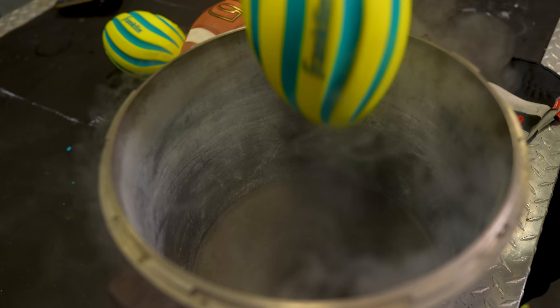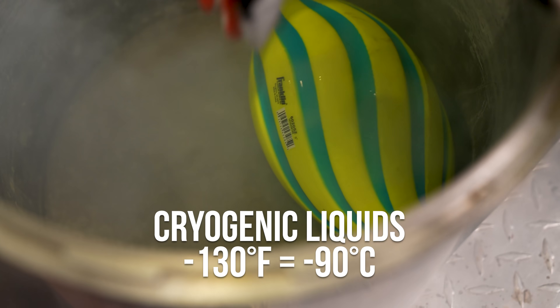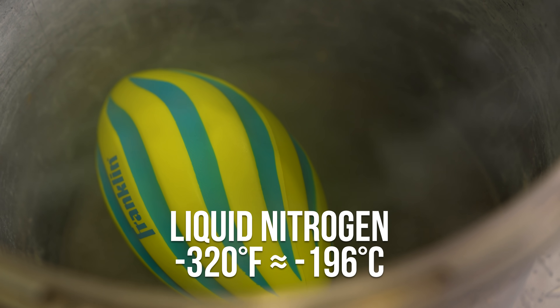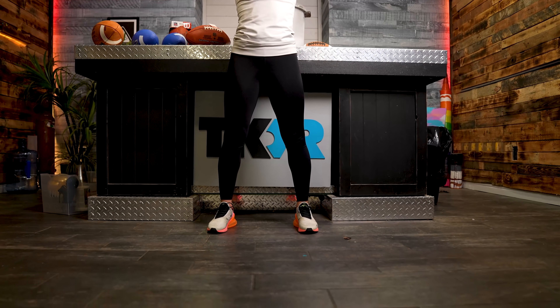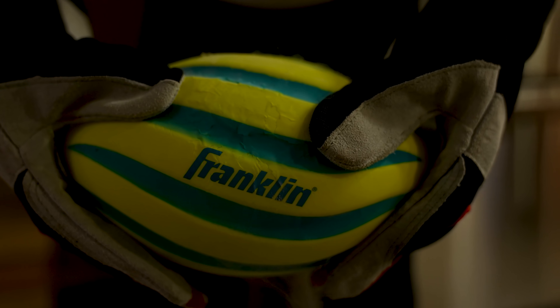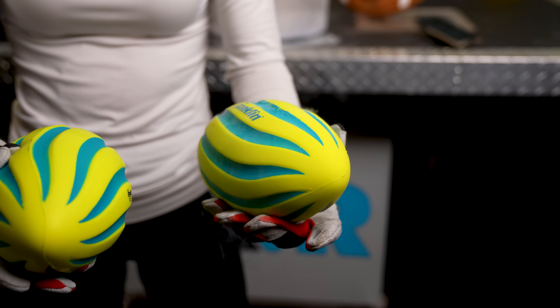Before testing the NFL footballs, we're going to test out a squishy ball first — putting it in liquid nitrogen. Remember, liquid nitrogen is a cryogenic liquid with a boiling point of negative 320 degrees Fahrenheit or negative 196 degrees Celsius. This guy froze so fast! Drop test: left hand is frozen, right hand is still squishy. The bounce didn't change much between the frozen and unfrozen, but texture-wise they are very, very different.